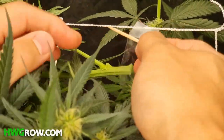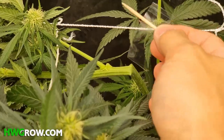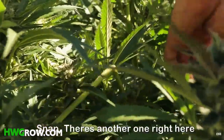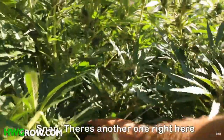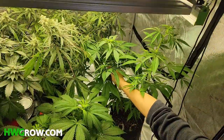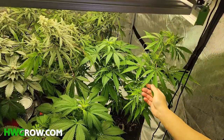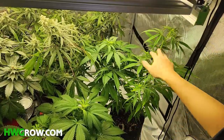Let me explain why you need to stop worrying about broken stems. A lot of professional growth facilities intentionally break stems, and this process is called super cropping. I don't do this often, but once in a while I'll see a branch that's just way taller than all the other branches. So right here,